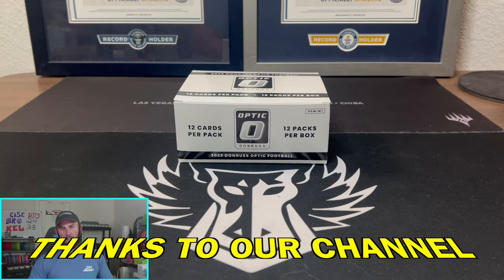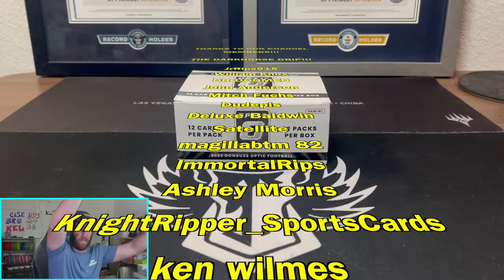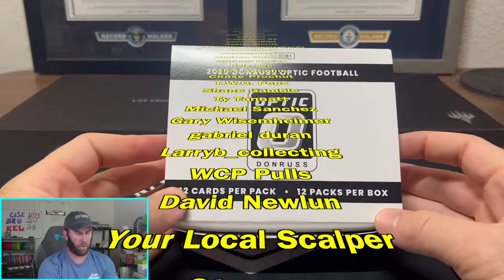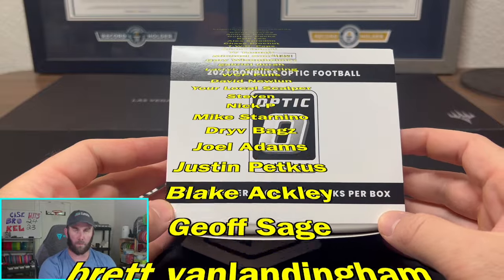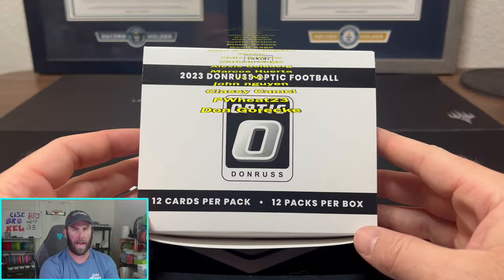What is happening, everybody? Welcome back to Dark Horse Sports Cards. You got Brody here for another fun, exciting video today. We are going to be opening up one of the 2023 Donruss Optic Football products on the market. This is the value pack box.